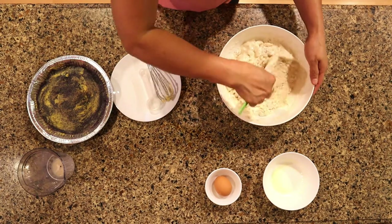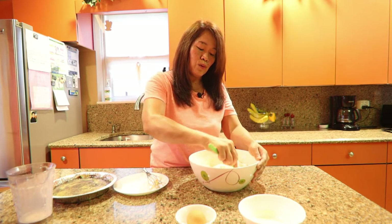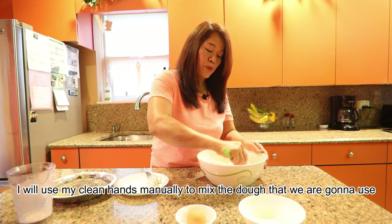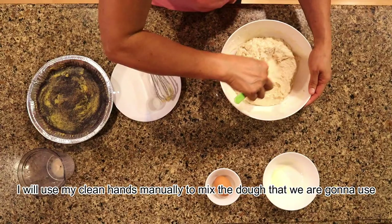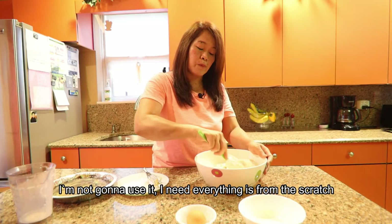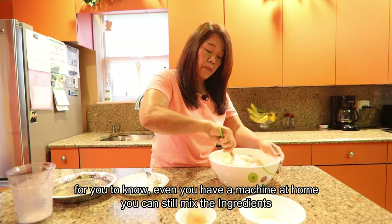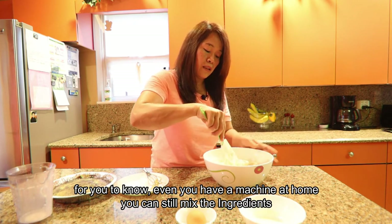Although we do have a bread machine, I'm not going to use that. I decided to use my hands to knead and massage the dough. We'll be using our clean hands to work the dough. I want to show you that even if you have a bread machine at home or you don't, you can still make this from scratch — completely manual — so that you know how to do it either way.